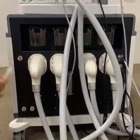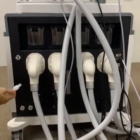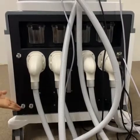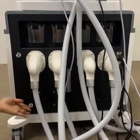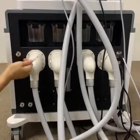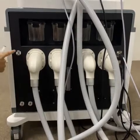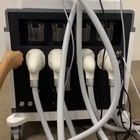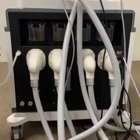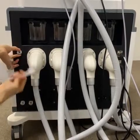Before we operate this machine, we have to inject water inside. This is the water-in hole, the water-out hole, and the water flow hole. To inject water, we should insert this tube. First, press the silver button and then insert the tube — you will hear a sound. And when you want to remove this tube, press the silver button first and then pull out.